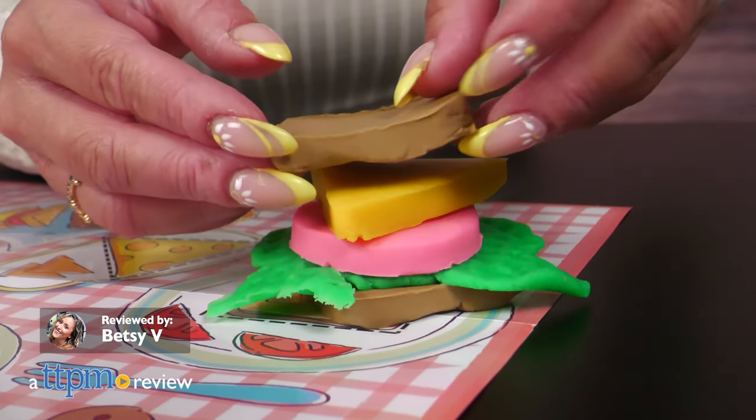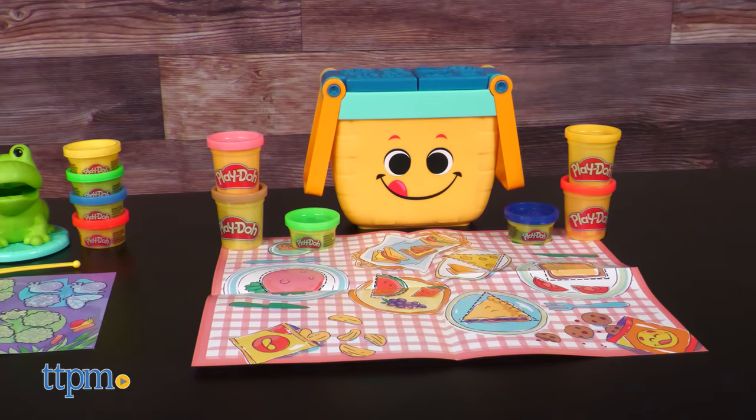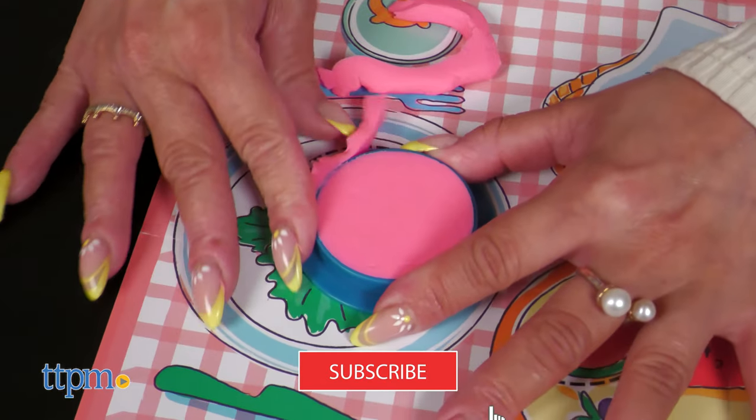Let preschoolers pretend and explore with two fun Play-Doh sets from Hasbro. We've got the Picnic Shapes Starter Set and the Frog and Colors Starter Set. So stay tuned, keep watching, and don't forget to subscribe for more toy reviews.